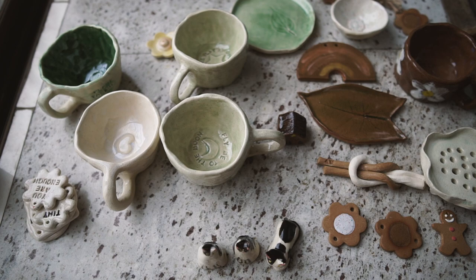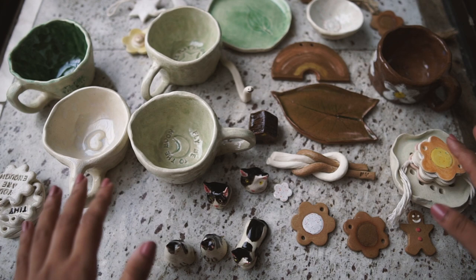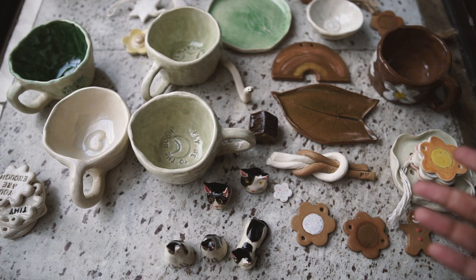Here's everything now fully fired — this is about four months since I started working on all these things. It feels really gratifying to have the end results in front of me. A few things broke along the way and I made a few more things, so this is just a random mixed bag. I'm going to go over some of these things in a little more detail, starting with the dark brown clay.